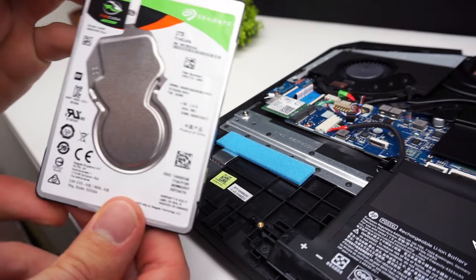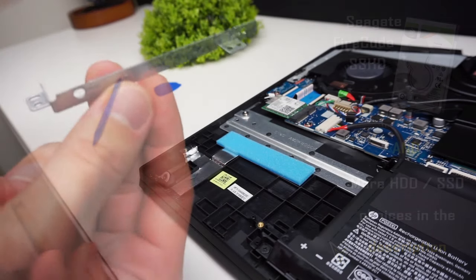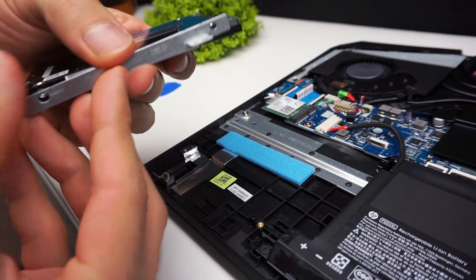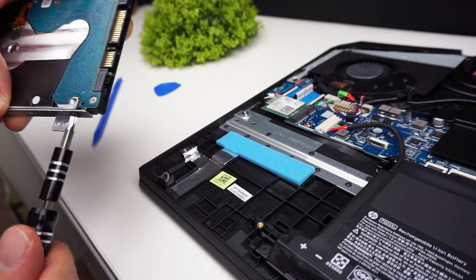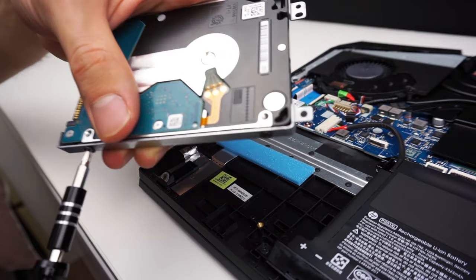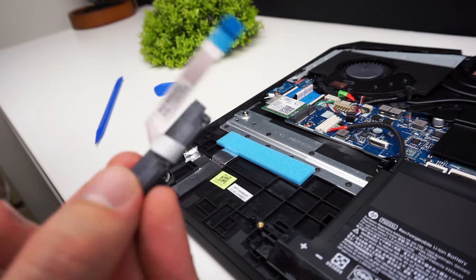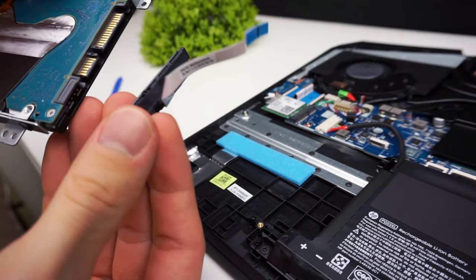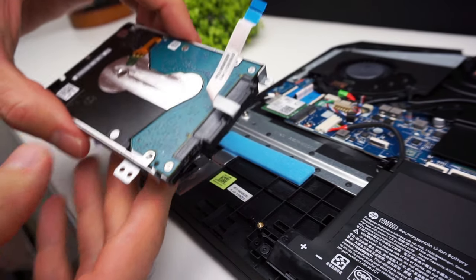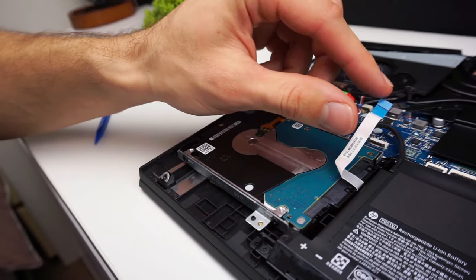Here is my new drive. I'm using the Seagate FireCuda hybrid drive, but in the description I'll also link other HDD choices so you can find something that suits you. Place the metal frame on your drive the same way shown in the video and screw the screws in. Now connect the cable and place the drive inside the drive bay. Now screw the screws in, connect the cable to the motherboard, and it's done.